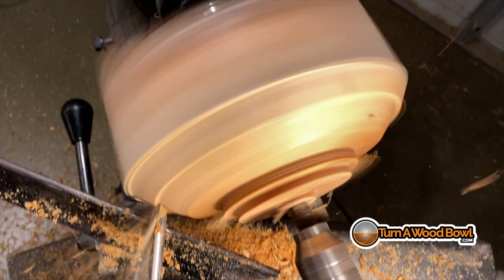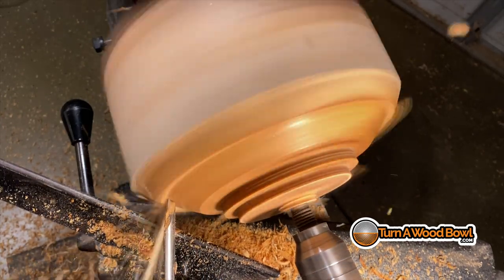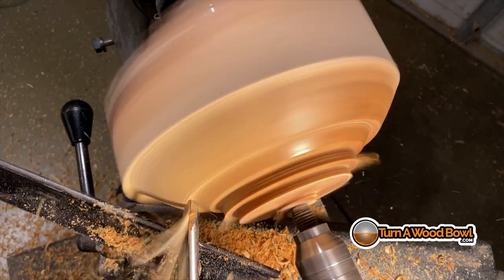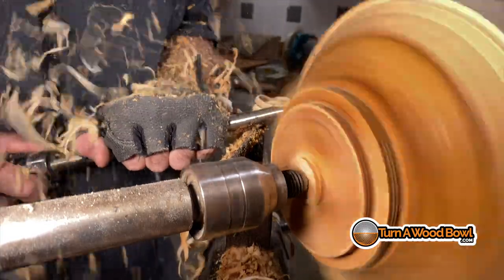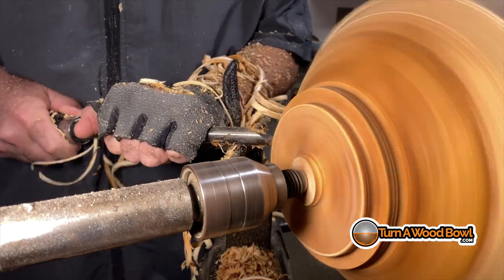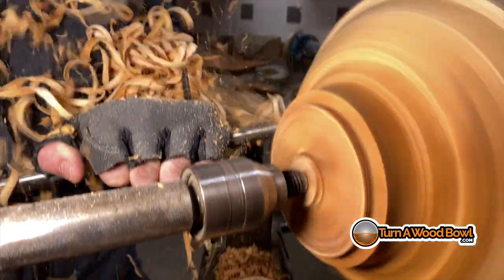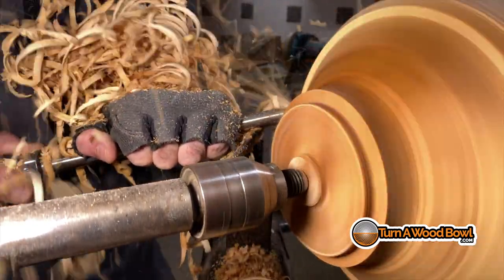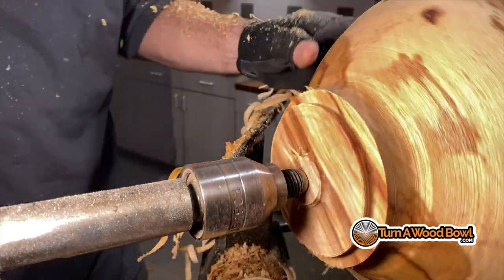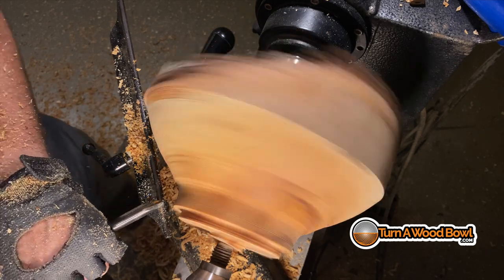I'm going to continue shaping the exterior of the bowl. Look how wet that wood is — you can see the shine from the light as new material is being exposed. It cuts really well. One of the main reasons greenwood cuts so well compared to drier wood is the end grain. If you think of the wood like straws with the grain going through it, the ends of those straws dry out very quickly, and that's where tear out and end grain issues come from. When you have green wood, almost all the wood cells are filled with water — they're plump, so they're easier to cut, and that's why we get those great shavings. It's almost like a bar of soap compared to drier wood.